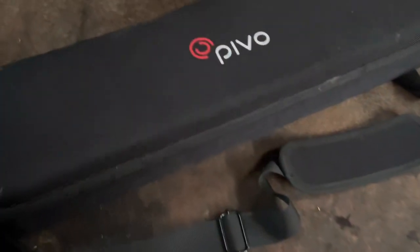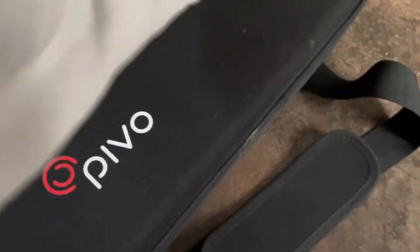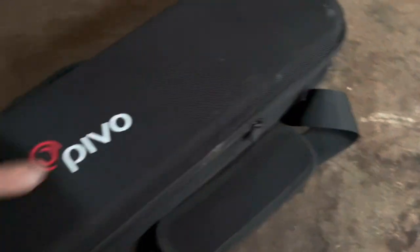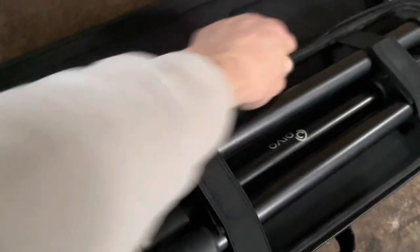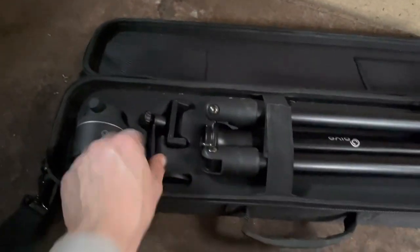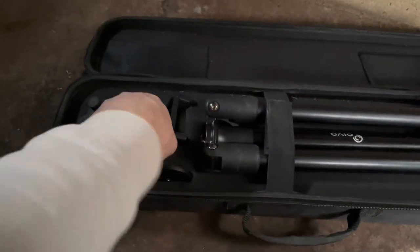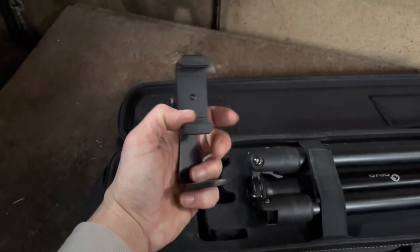So we'll open it up. It was such quick delivery, it didn't take long at all. And then in here, we have the Pivo pod and the stand that can go on the top of your tripod just to hold your phone.